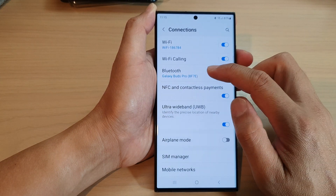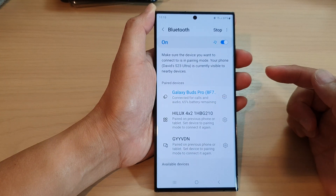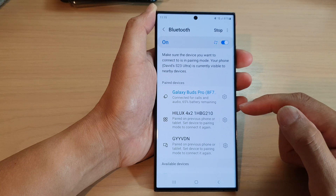Next, tap on Bluetooth. Now in the paired devices section, it will show you a list of paired Bluetooth devices. Any devices that you no longer use, you can unpair.